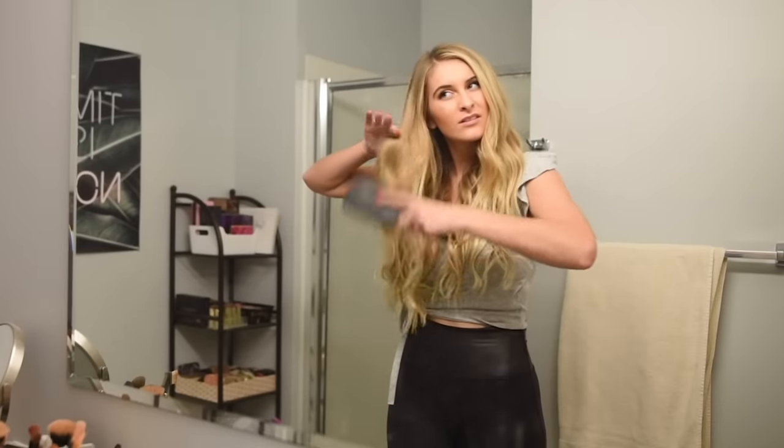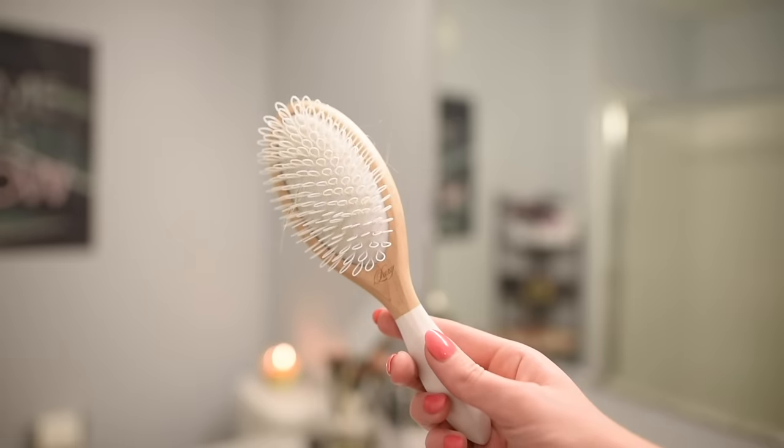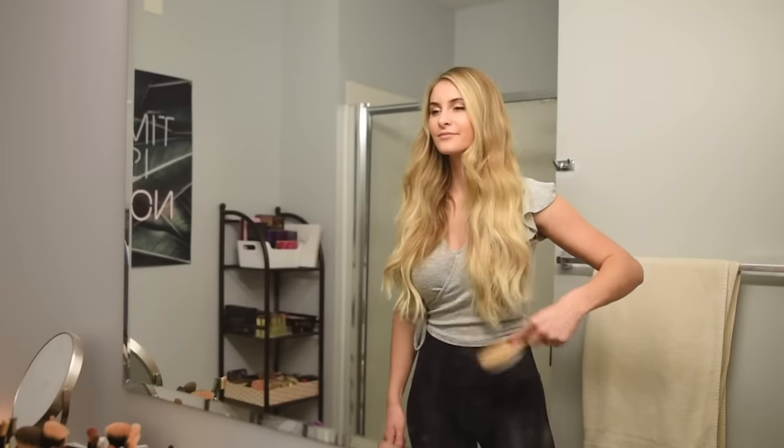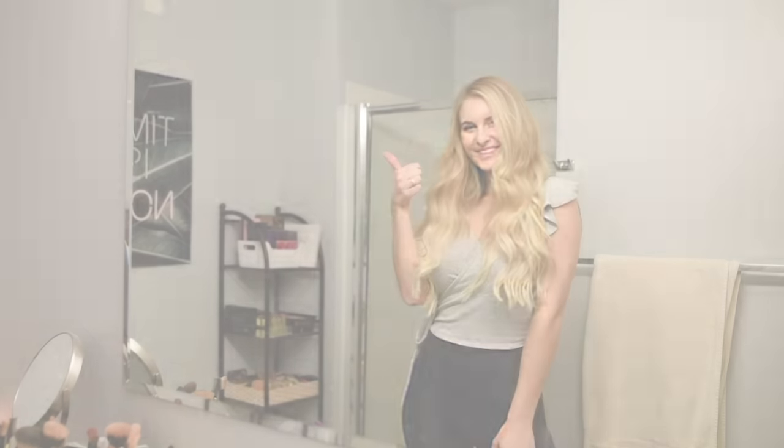Having trouble brushing your hair with your extensions? Does brushing cause your hair wefts to move? Use the Luxe loop hair extensions brush, which has unique nylon loop bristles that won't pull on your wefts and will brush your hair seamlessly.